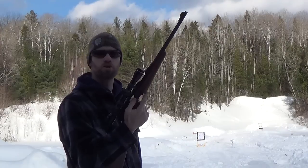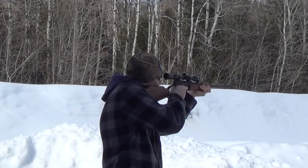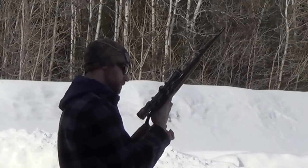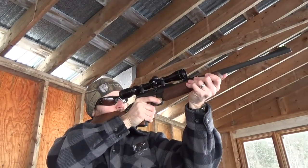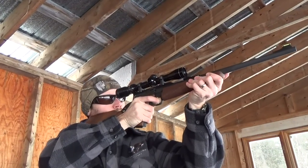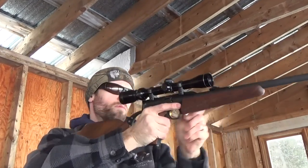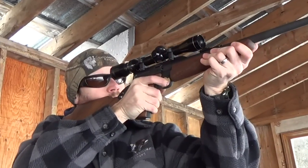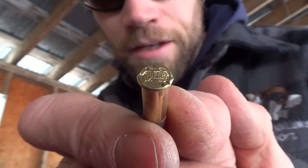The slide locks open on the last shot, the magazine ejects every time, and I've had no malfunctions so far — the gun just works. I did try to fire one round a couple of times that wouldn't go — that's definitely a dud, and that is not the gun's fault.